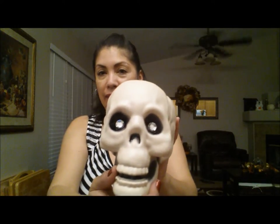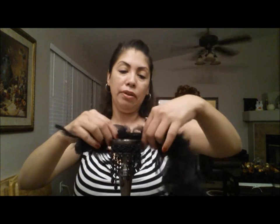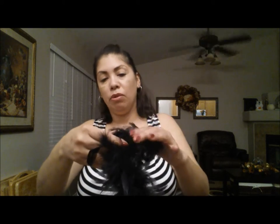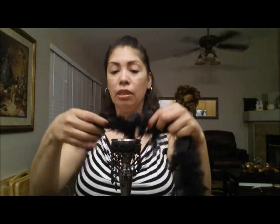Now the next step: we're gonna grab our feather boa, set that to the side, grab your candlestick, and kind of go around the top here to measure how much of this you want on there.